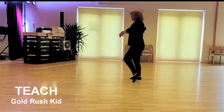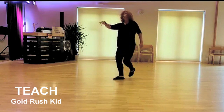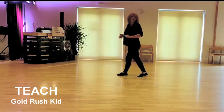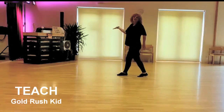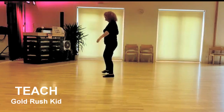Last section: cross right, point, cross left, point, and the chest box — cross back, side, forward, and a dance. You have the tag here after wall 9 facing wall 9.